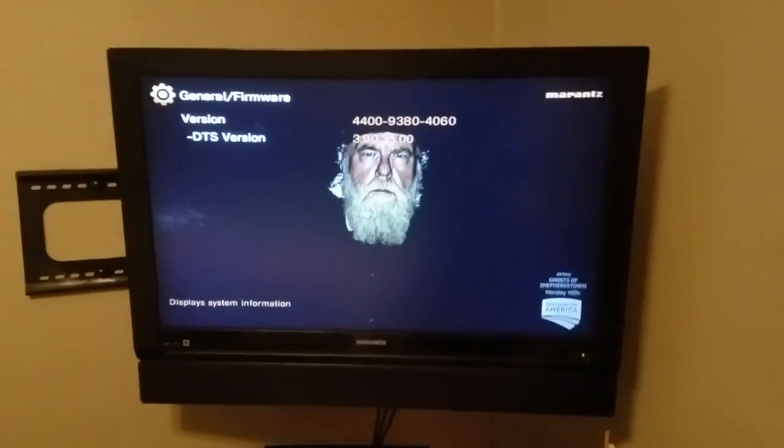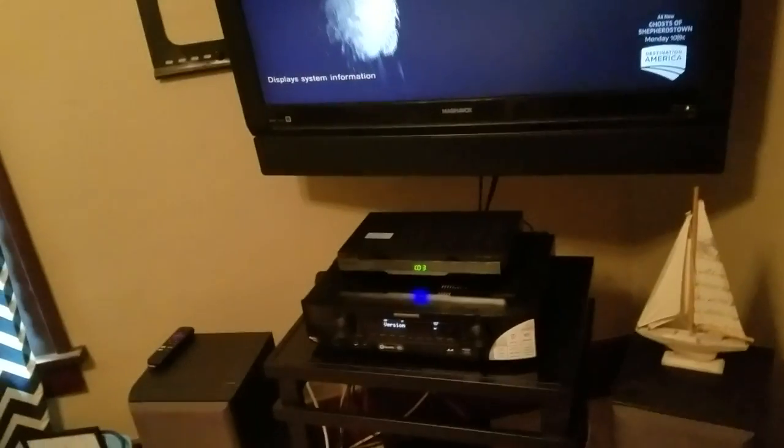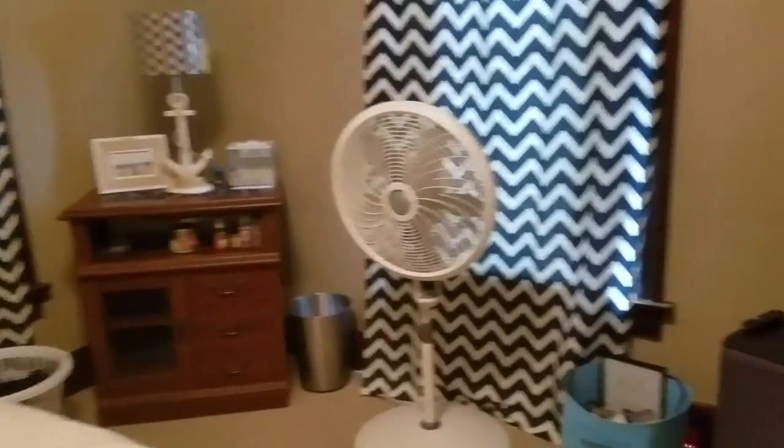I'll have an update for you guys on exactly what this firmware update involved. Thanks for watching. In the next week or so I'll have all the wires hidden, the full 5.1 set up, and everything mounted so we'll see how clean this looks. The receiver really took out the bass distortion from this TV — there's no way to turn that down on the TV speakers. One of the best things about Marantz remotes — just hit power and everything goes off. Thanks for watching, I'll be back with more reviews. Take care and please subscribe.